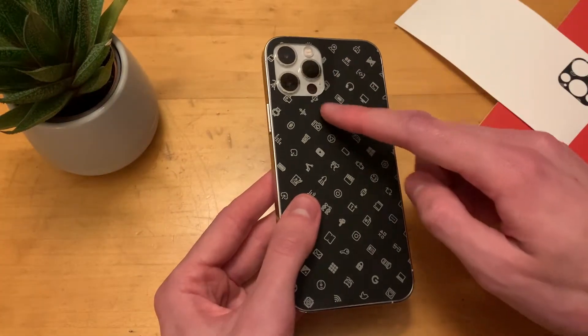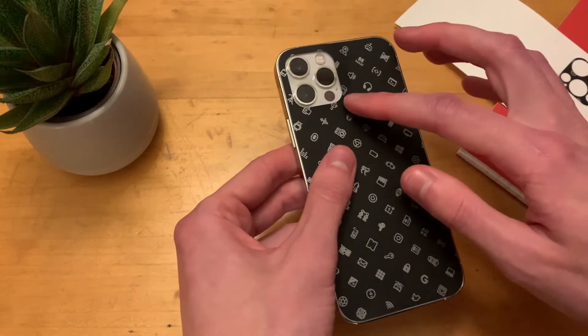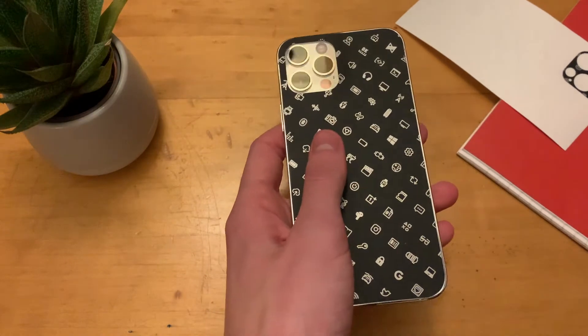Use a hairdryer or heat gun to go around the camera area. You just need to heat it up to soften the adhesive and the film so it lays flat.